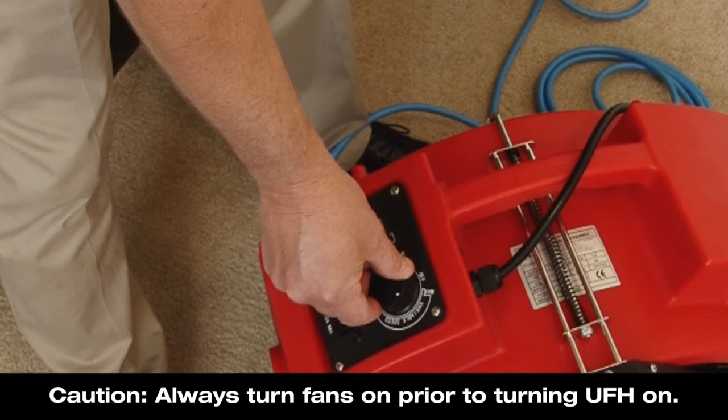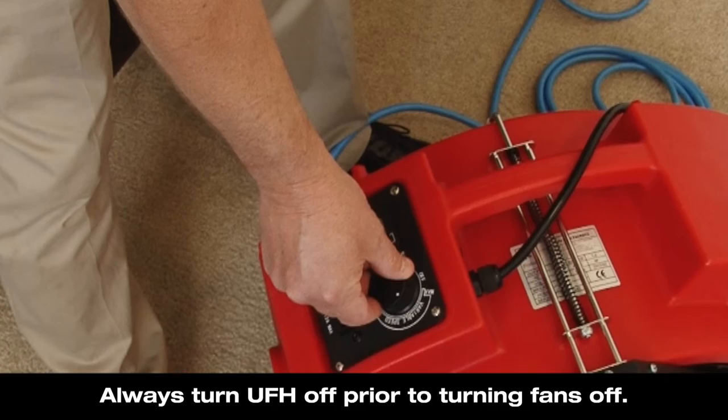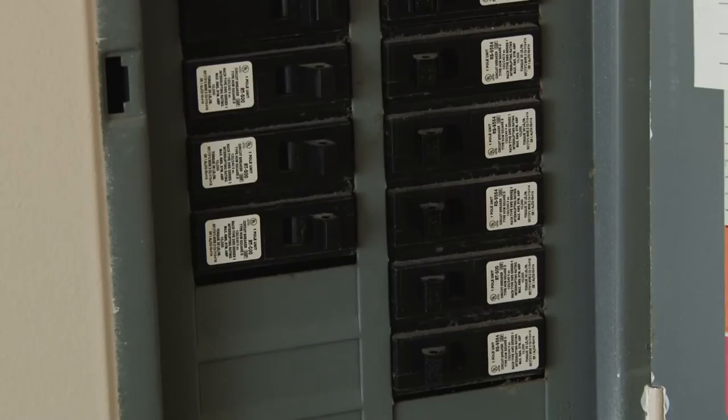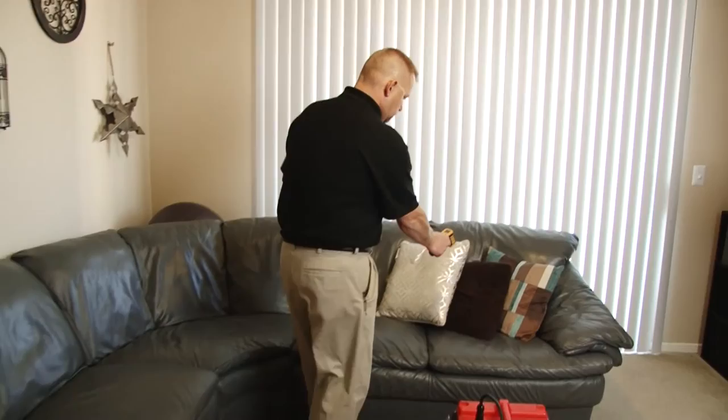Caution: always turn fans on prior to turning the UFH on, and always turn the UFH off prior to turning fans off. Let the process run for a minimum of 18 hours for maximum heat penetration. Be sure to check the system from time to time to ensure no breakers have tripped and to turn the fans in different directions to maximize the distribution of heat.